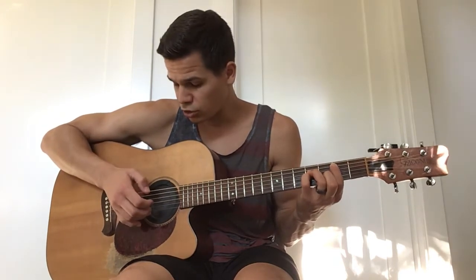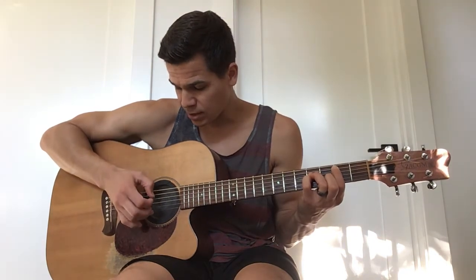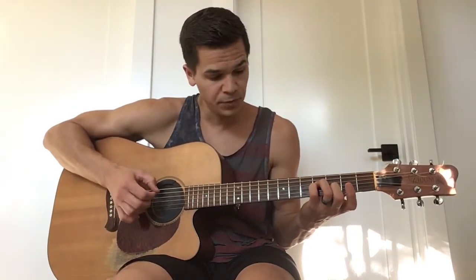I'm going straight down: E, B, G, D. So I'm just coming right back up. And then after you play that B minor, all you're going to do is take off this 1st finger. And now your bass note is A.